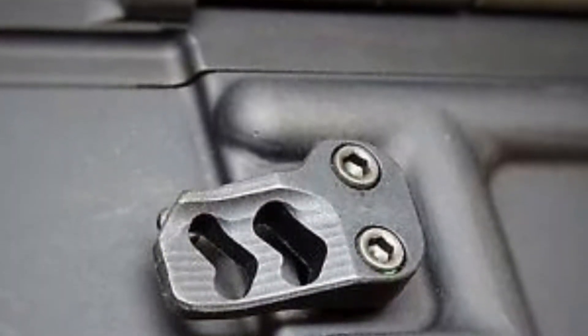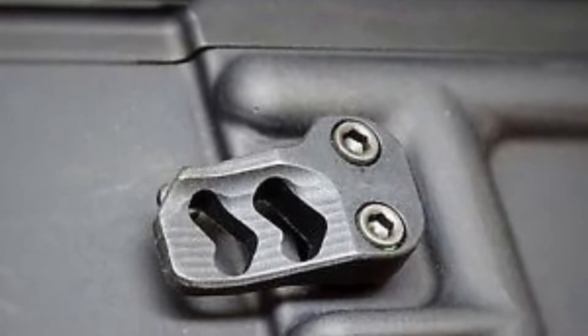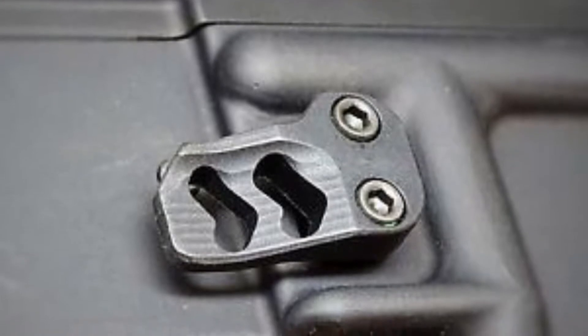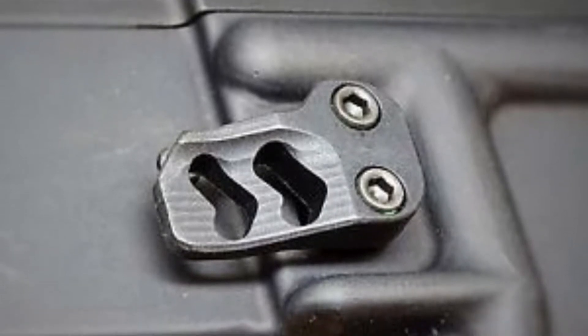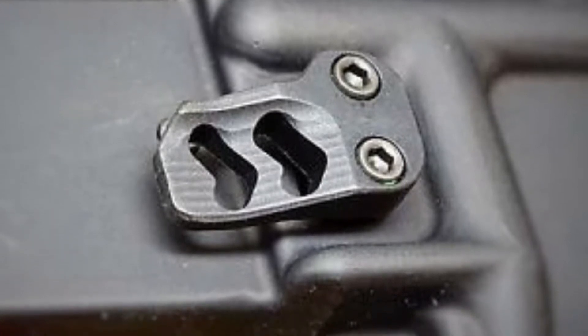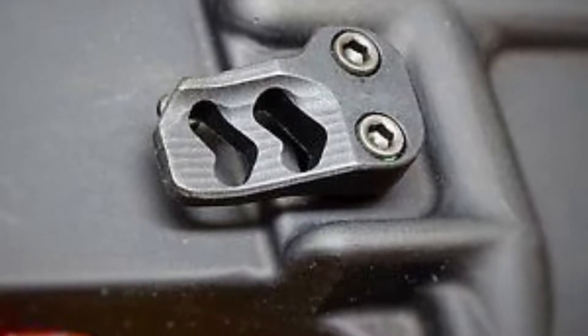The next consideration is ergonomics. What you see in front of you is an extended magazine release — you can see where the button is, where the two six-point screws go in, and then it's about more than double the real estate after that. If that's important to you, it's going to cost you probably about $20 for the part.